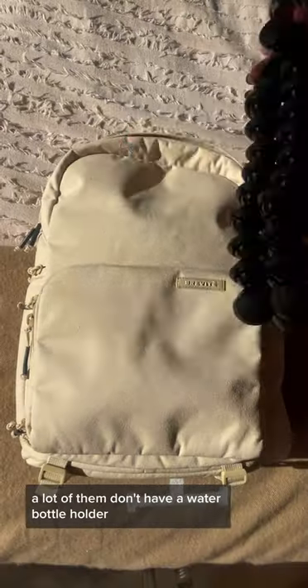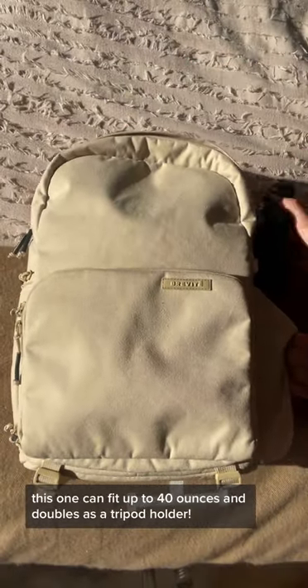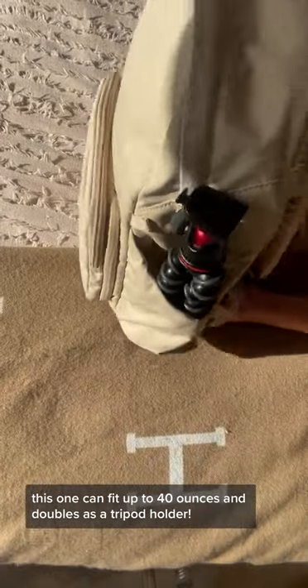When I was doing research for camera bags, a lot of them don't have a water bottle holder. This one can fit up to 40 ounces and doubles as a tripod holder.